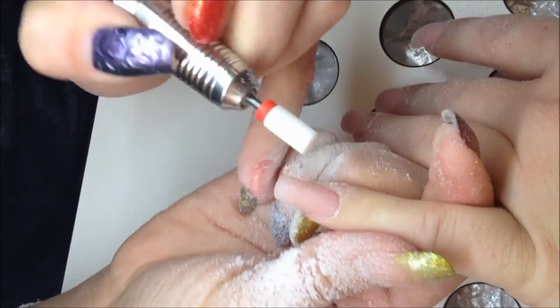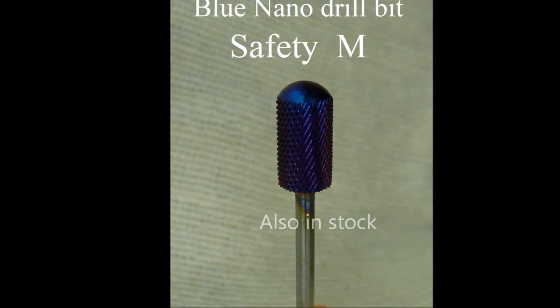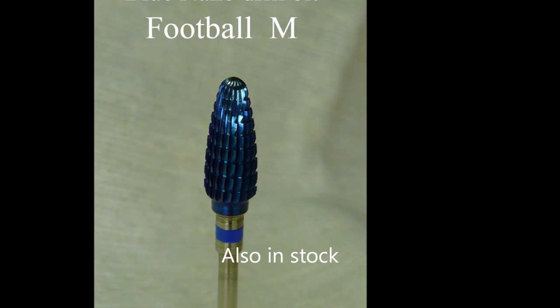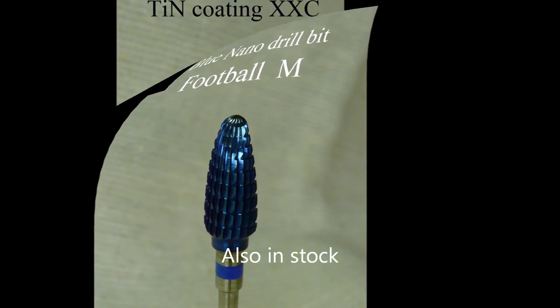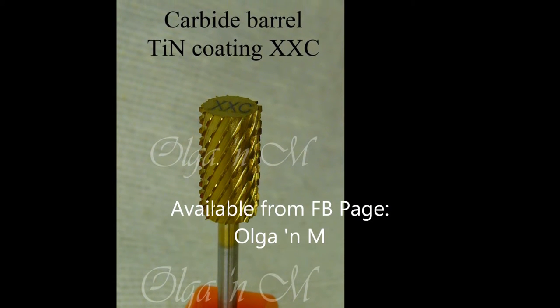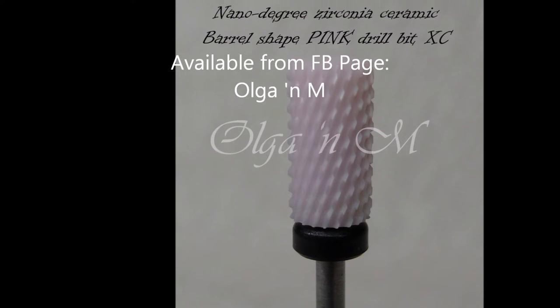I also have other drill bits that you can see right here. You're more than welcome to ask me any questions — all of these are available on my Facebook business page, Olga and Em. I'll try my best to explain and recommend which drill bit would suit you probably the best. Thank you for watching and I hope to talk to you soon.